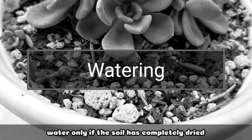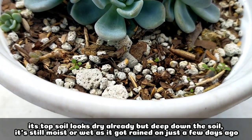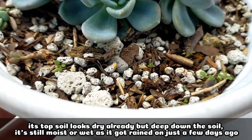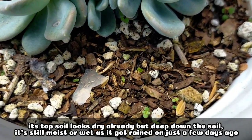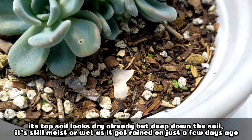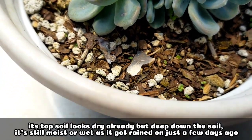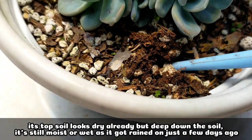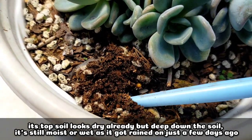Watering wise, we have to water it only when the potting mix has completely dried out. Right now, if we look at its soil, it looks dry on the surface — but the top layer is actually the only dry part. Inside, the soil is still moist to wet, because we had rain and a typhoon for the past days.